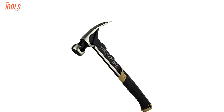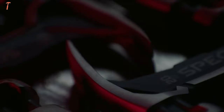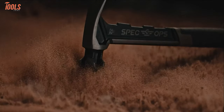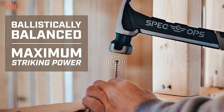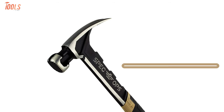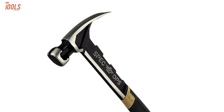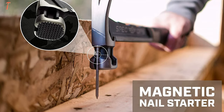Framing jobs can be done in a breeze with the Spec Ops Spec M22CF, a well-balanced hammer with the topmost striking power to handle the toughest jobs. Coming with a 22-ounce head, this hammer will ensure your sniper-controlled swing, and the ballistically balanced design lets you strike with maximum power. The heat-treated milled face design lets you get improved angled nail drive, while the magnetic nail starter allows rapid nail driving.